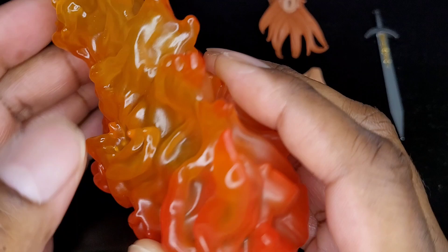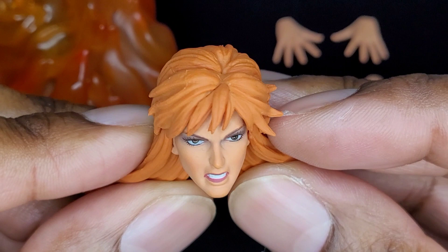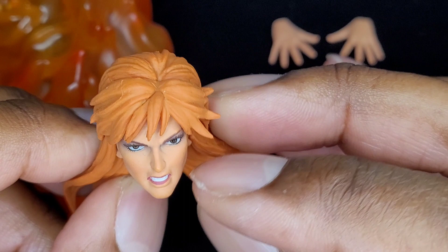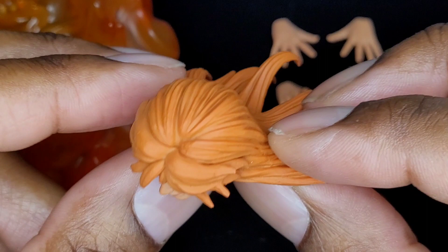Coming with two Tyrus Flair, we have an alternate head. This one, she has the grimacing face. Really like the paint applications. As if she's wearing makeup, there appears to be some eyeshadow, some lipstick on. And you see faint details in the face.